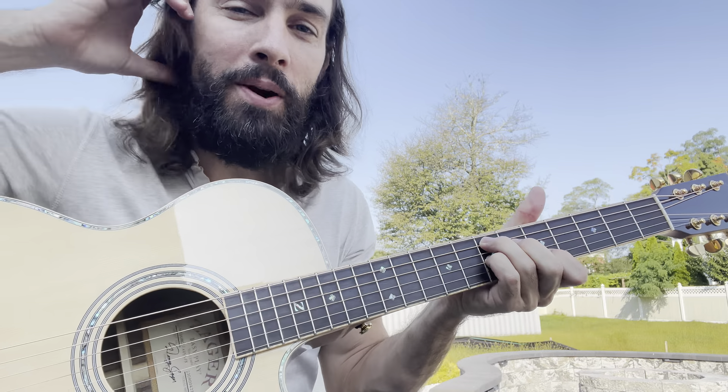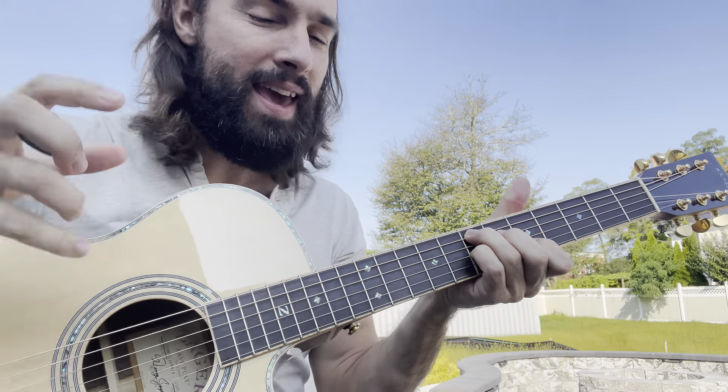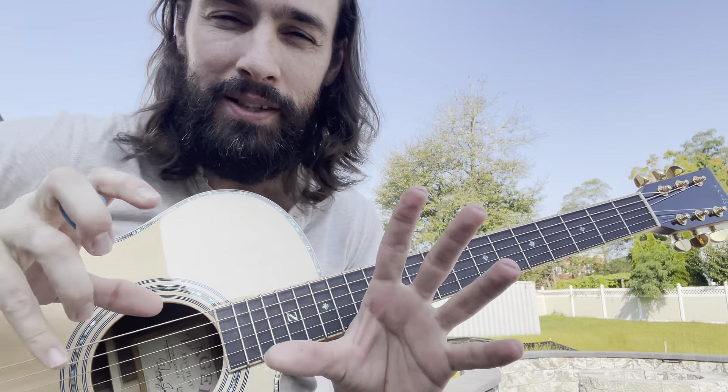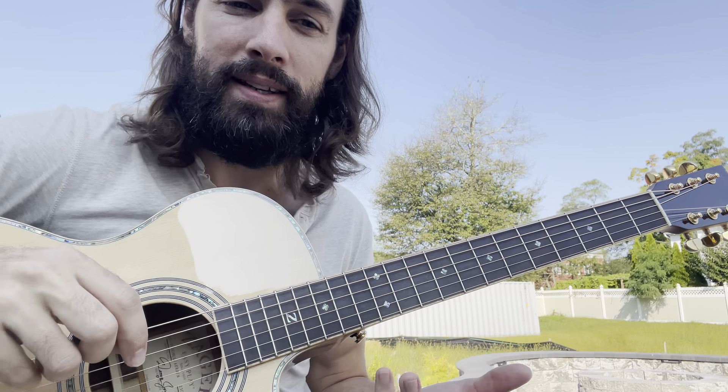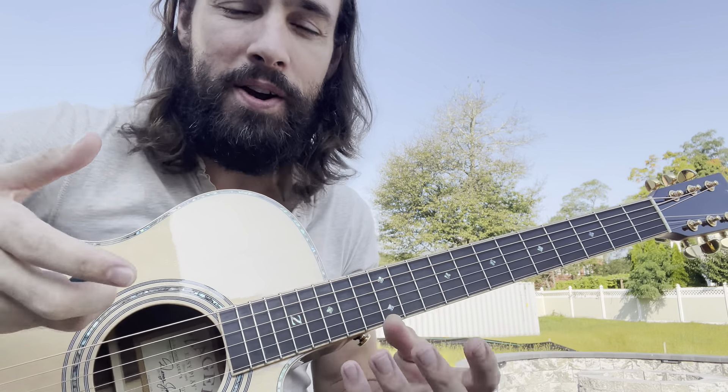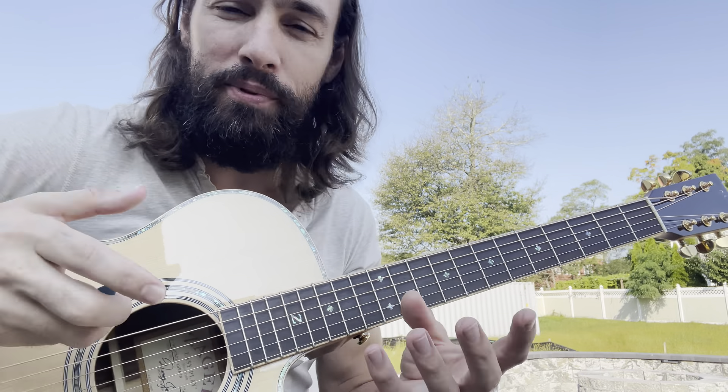Hey everybody, real quick I just want to share with you a really fun technique. Every time I pick up the guitar, I go hunting for something that I haven't done before. I think that's a really important part of practice, trying to diversify your playing and find new and exciting things each time you pick up the guitar.